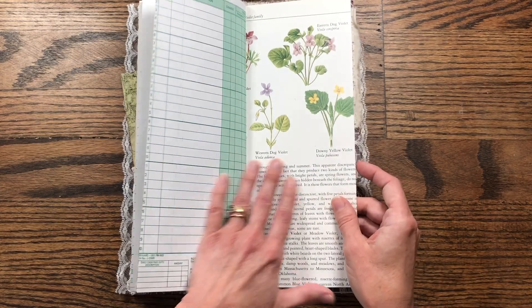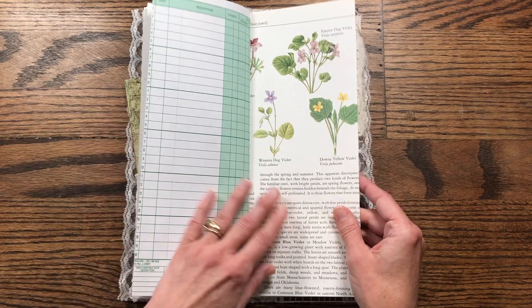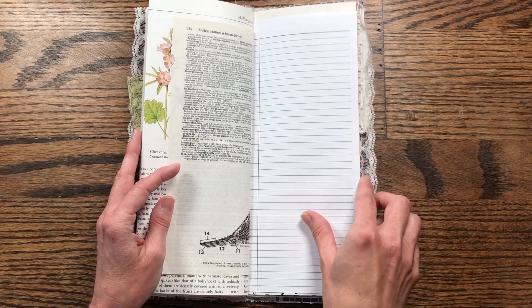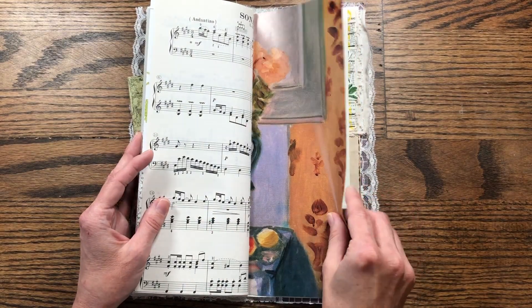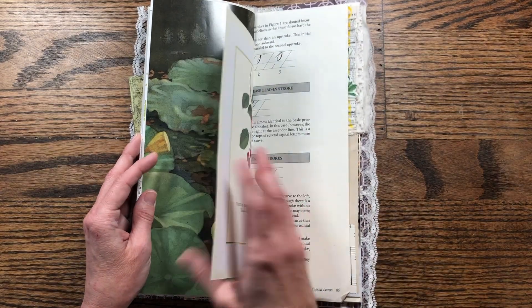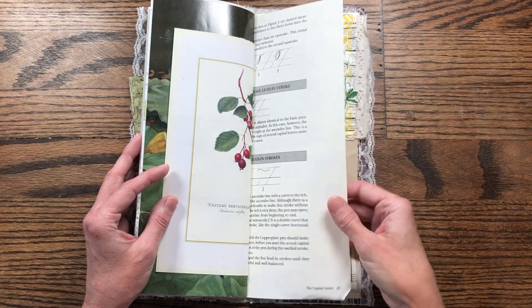I thought about using this one in one of the monthly journal challenges, but I didn't use it finally. And so I've just got different pages in here and then some more writing paper, music paper, and the book page. And then here's another page that I collaged — I just collaged the backside of this page so that there was writing space instead of words — more of that calligraphy book.